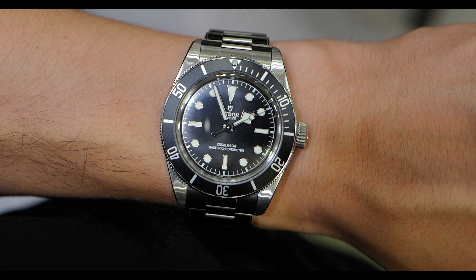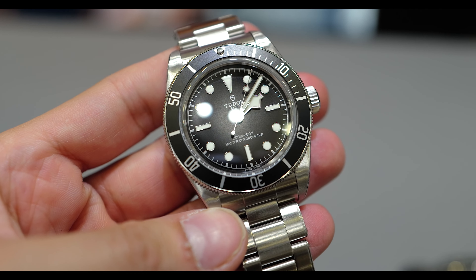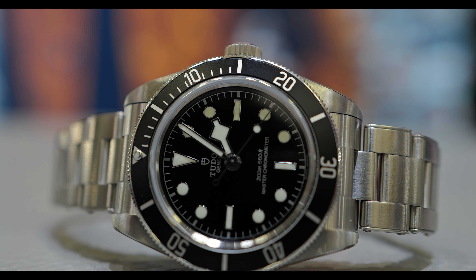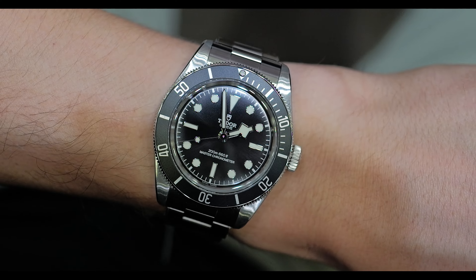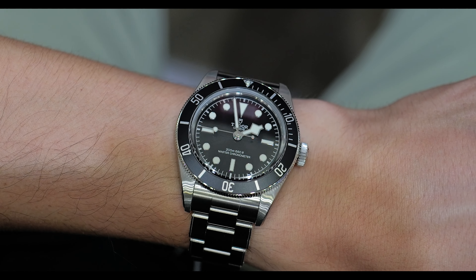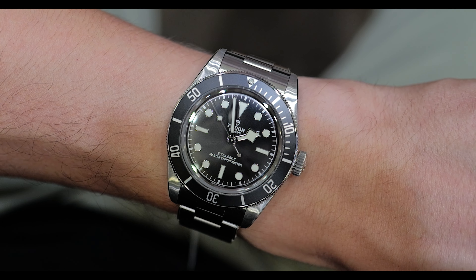This watch has a sunburst dial, kind of like the sunburst dial of the Pelagos 39. What I like about the Pelagos 39 is that it has a flat sapphire crystal, so in certain lights the dial does not appear to be sunburst — it can appear very dark black. But with this one, because of the domed sapphire crystal, you cannot get that super dark black. You can see the sunburst every single time; it gets a little bit darker but not as dark as on the Pelagos 39.